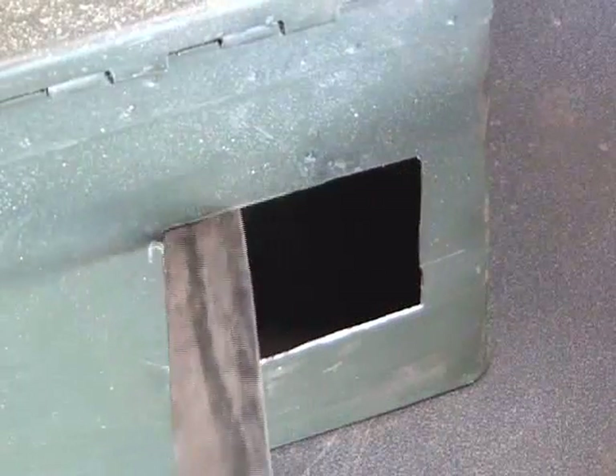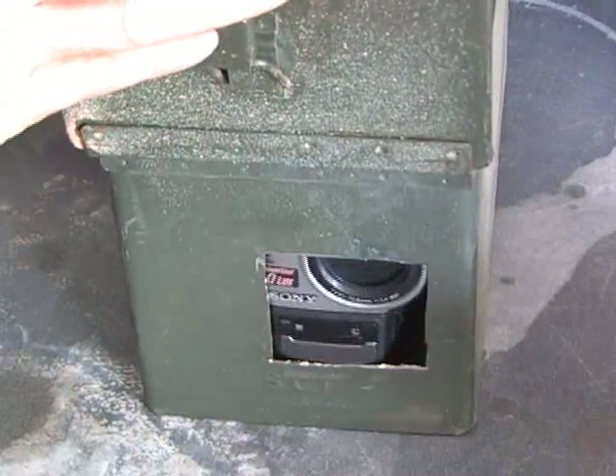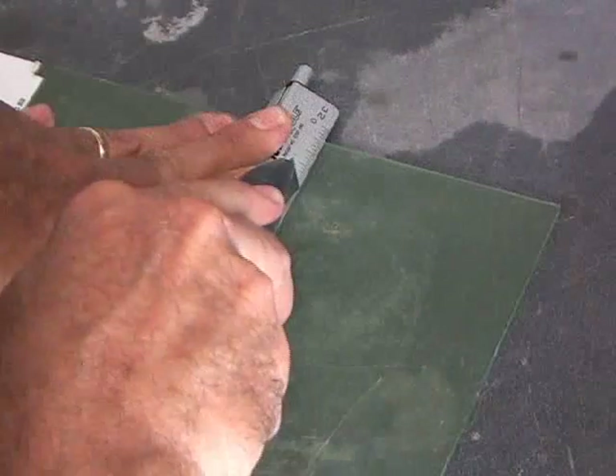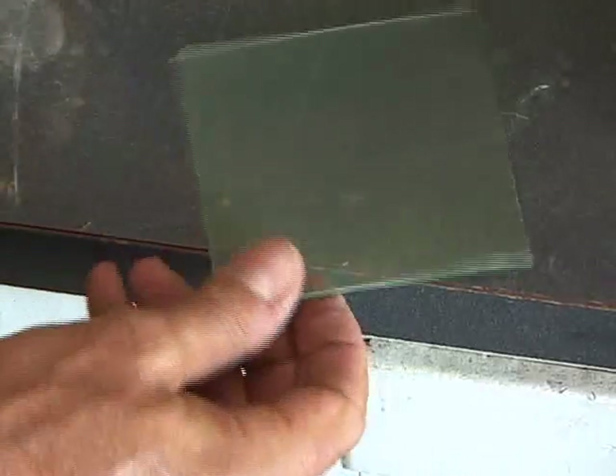When the hole was cut, I sanded the edges down to make them a little bit smoother. Then I put the camcorder in one more time and made sure the lens lined up with the hole I cut in the box. Using a razor knife, I scored and snapped a piece of plexiglass about 1.5 inches larger than the hole in the ammo box.